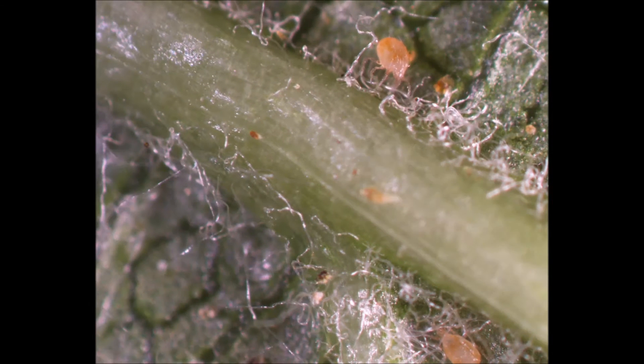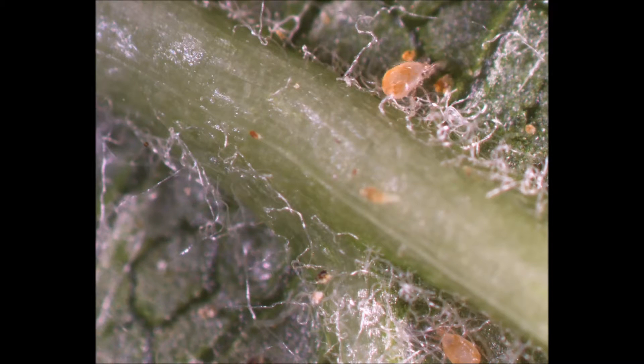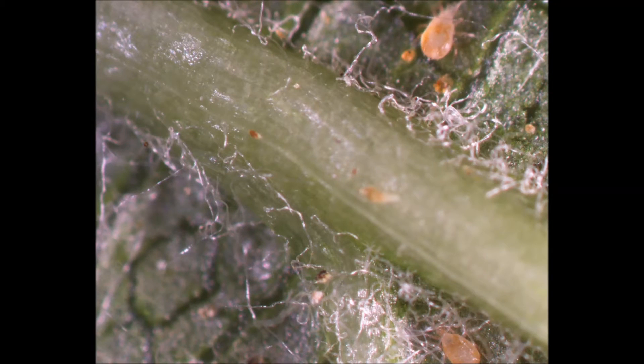Two active female mites can be seen here, potentially searching for prey. The one in the upper portion of the frame is moving her front two legs, which allows her to detect odors, just like many insects use antennae.